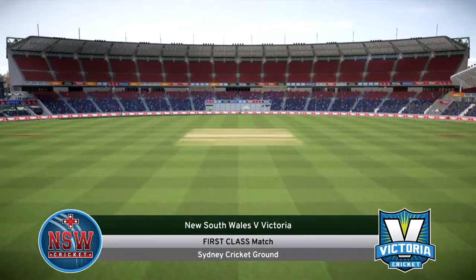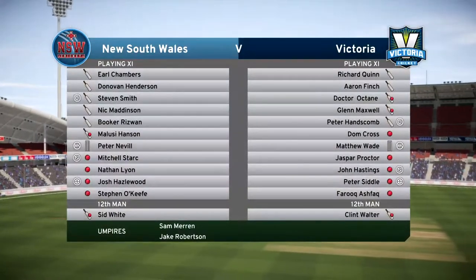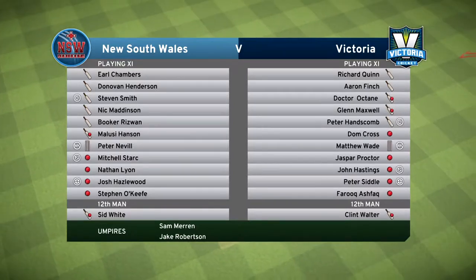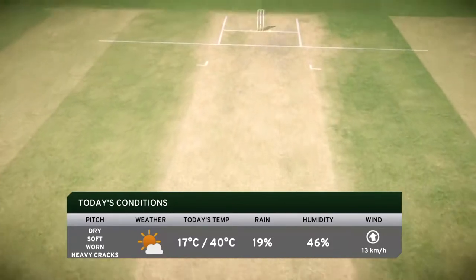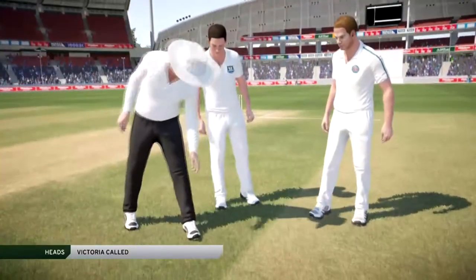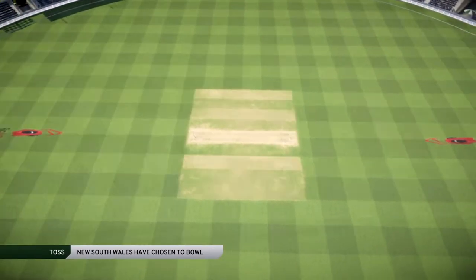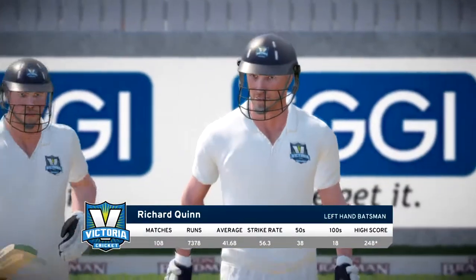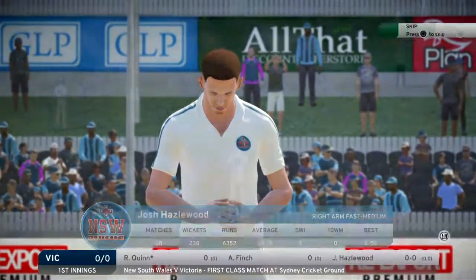Alrighty, first class match — our first debut first class match. Dry, soft, worn, heavy cracks. New South Wales won the toss and they're bowling. They're going to chase us all day, all week — it's a four-day match I believe. Richard Quinn is the left-handed batsman facing the first balls. He's got a little bit of pork on him. We've got Josh Hazelwood, a right arm paceman, bowling the first ball of the match.